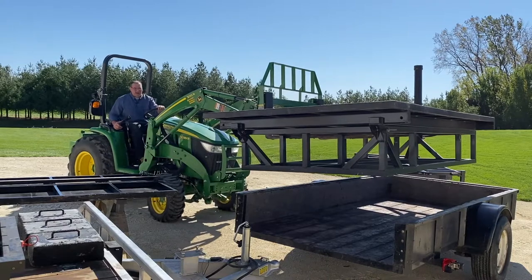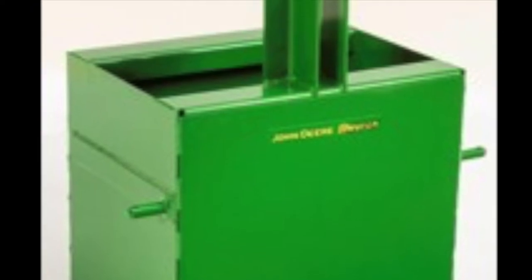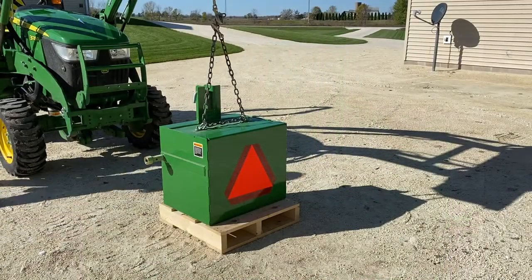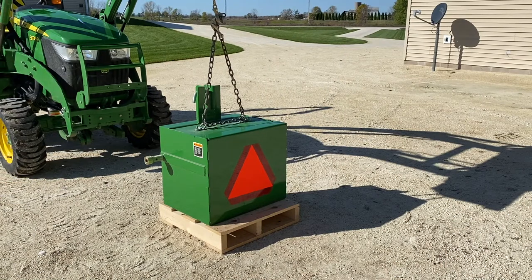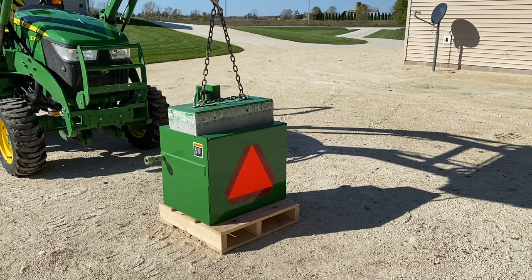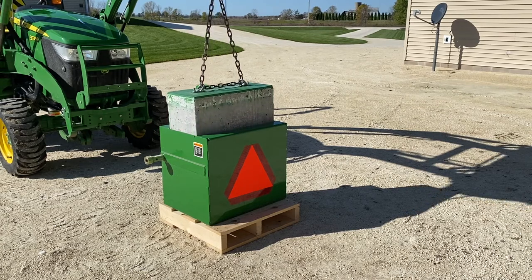What I did here is get the empty ballast box. I wanted something that could come out of the ballast box if I needed to transport, move, or sell it, and I wanted something as heavy as possible. So my answer was concrete.